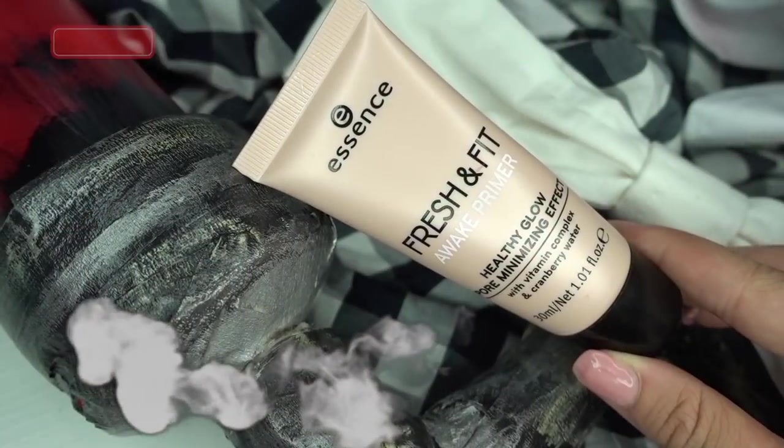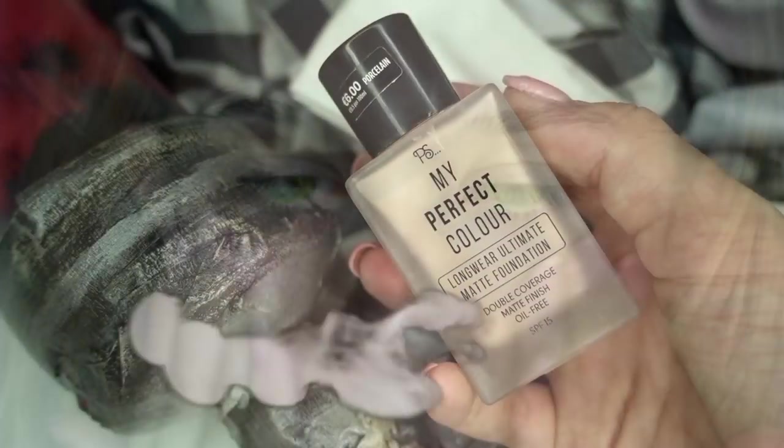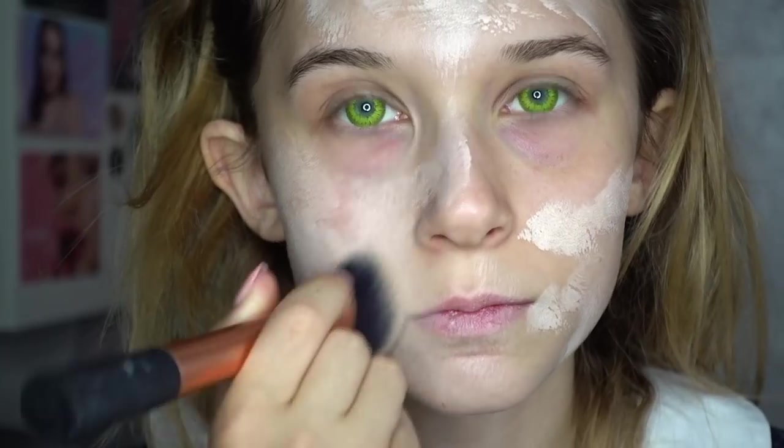After wearing my face, I'm going to put a primer on my face that will make the base longer during the day. After that, I'm going to the foundation, which should be particularly clear, so that I can acquire a very, very pale image.